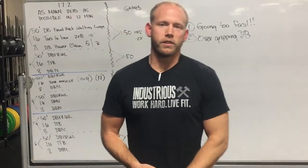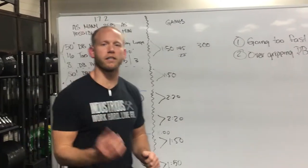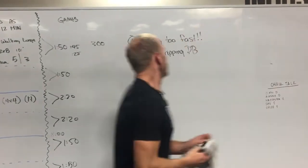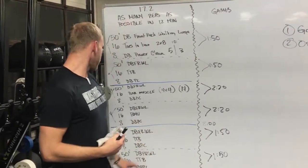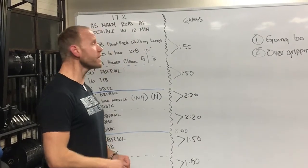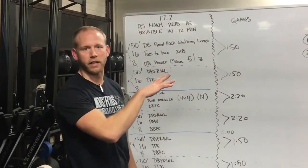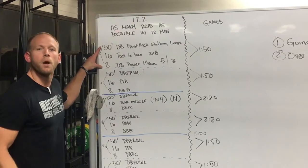Those are the two common pitfalls: going too fast on rounds one and two, and over-gripping the dumbbells. Now I want to get more specific on pacing, and I'll keep this in the context of someone trying to go to the CrossFit Games — basically aiming to be in the top 20 of their region. For pacing, we want consistency throughout the entire workout. We recommend this becomes a six-round workout, and we think that's possible with proper pacing and work-rest management, especially early on. The first round we want to take about a minute and 50 seconds.